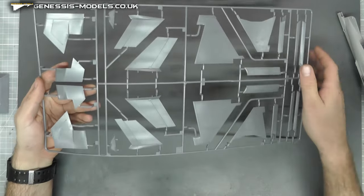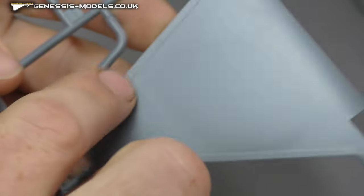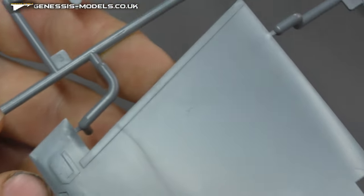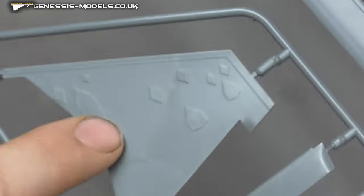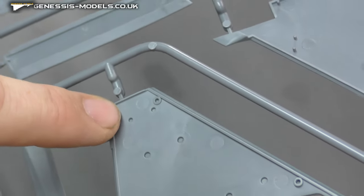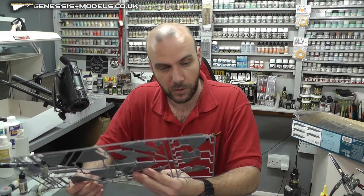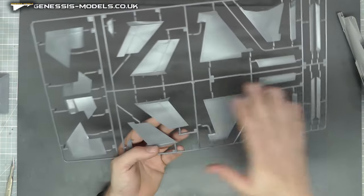Coming to the last couple of sprues, we have wings and tail sections and all that good stuff. Same sort of level of surface detail here and the same on the underside. We've got pre-drilled holes that we can use to drill for pylons if we want to go down the Beast Mode route, which I think most of us will go for.